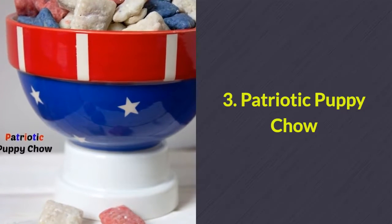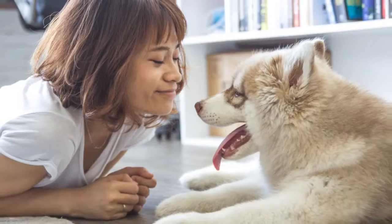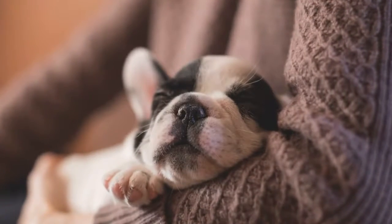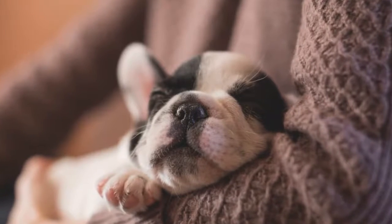Number 3: Patriotic puppy chow. If you've got dogs at your house, help keep them in the festive mood by offering them this patriotic puppy chow.